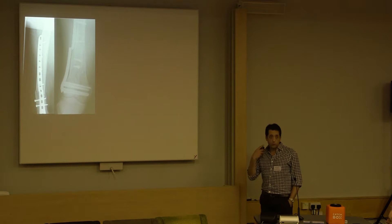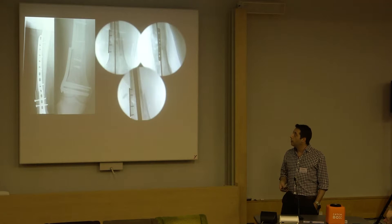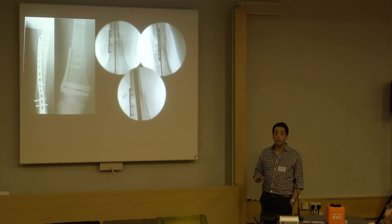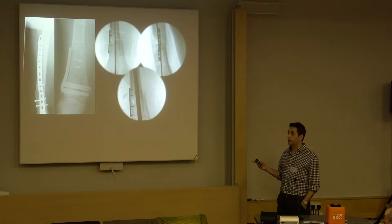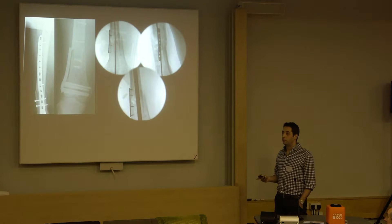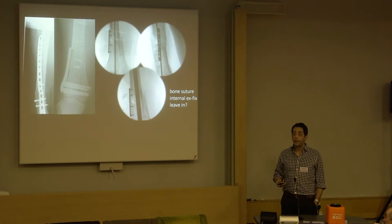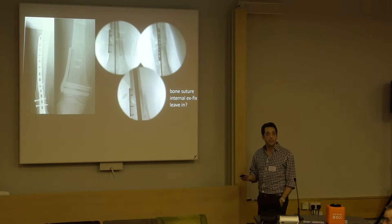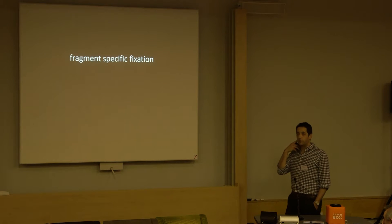Non-union. Here's one with a broken plate - we've removed the hardware and used a little plate just to hold the fracture reduced while nailing it. You can leave that plate on if you want. A 2.7 plate with four tiny screws is going to do nothing to the strain environment of that sort of non-union with a big nail up the middle. It's like a bone suture or an internal external fixator, and you can leave it in place.